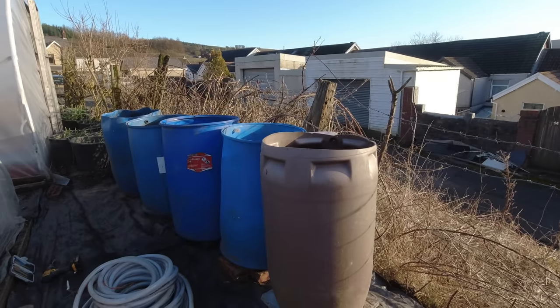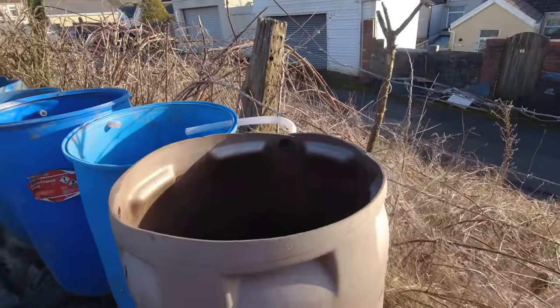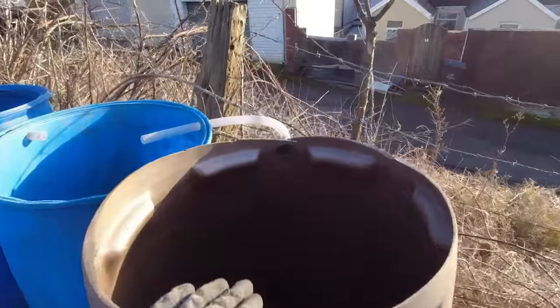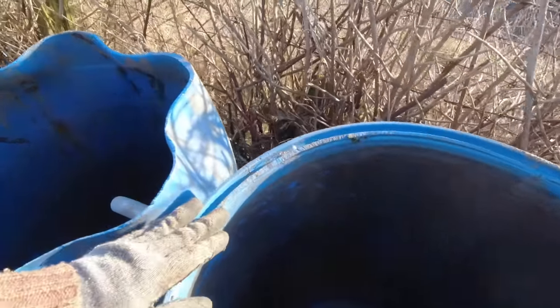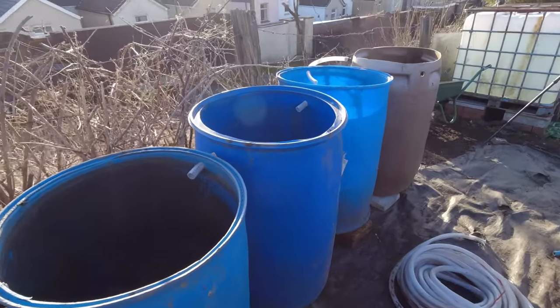Well, it was a bit of a faff — you definitely need a little bit more height on each one as you go down. So I've ended up raising these two just slightly, so there's definitely a slope down now into that one, a slope into this one, a slope into this one, and a slope into this one.